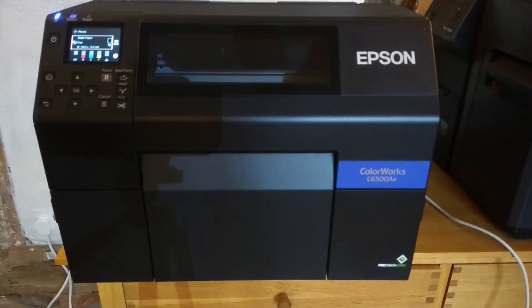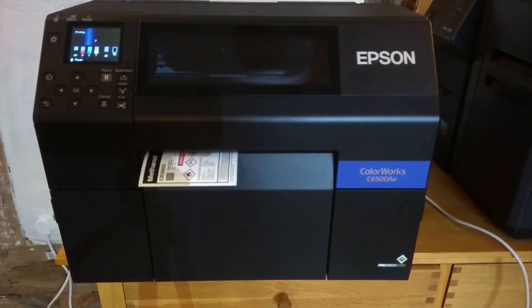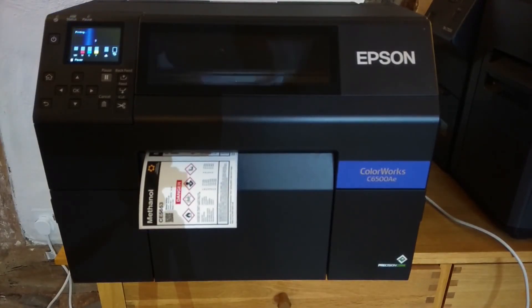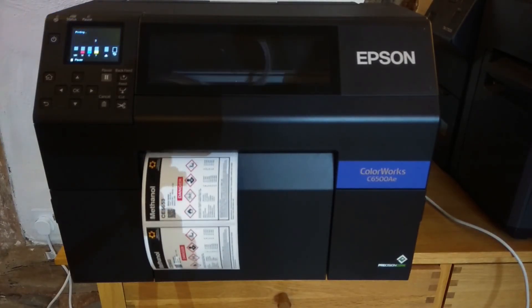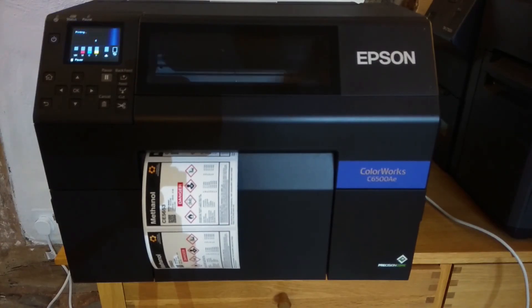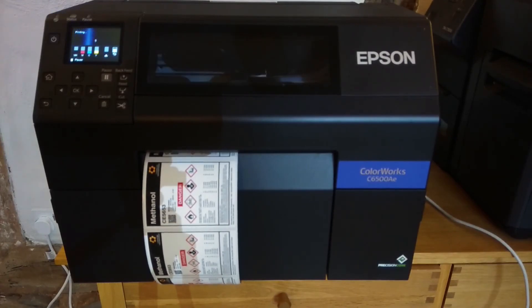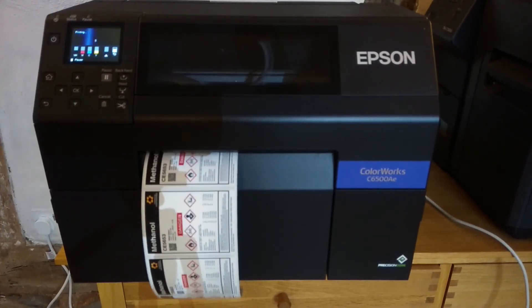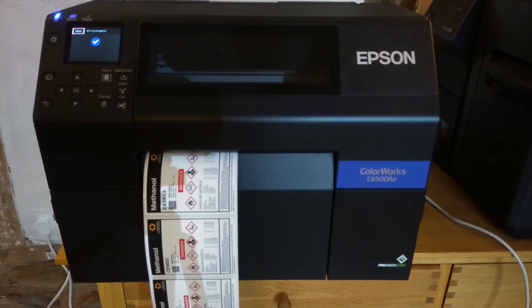Just to finish off, I'm going to print a short run of labels of the type that you might typically be printing with a C6000 series printer using the matte ink cartridge. So here is a typical chemical label with some GHS symbols on it — it's a predominantly black design with black text and red GHS symbols. So that's us showing the process really of installing a matte version of the C6000 series printer.